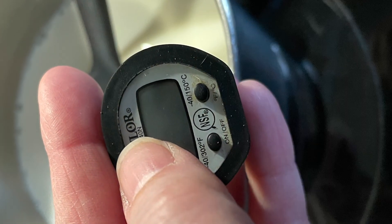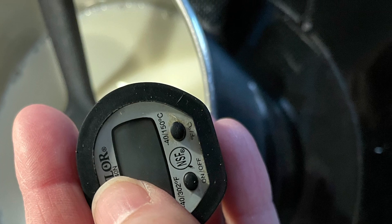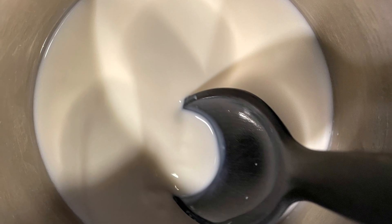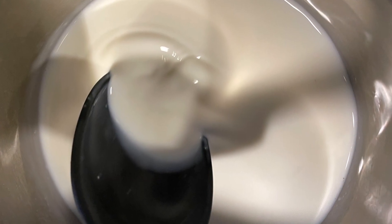This was a long process. Even with my cooking thermometer and patience, it took a long time. You do need to continue stirring and stirring. Patience is a virtue.